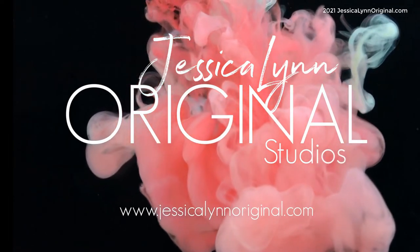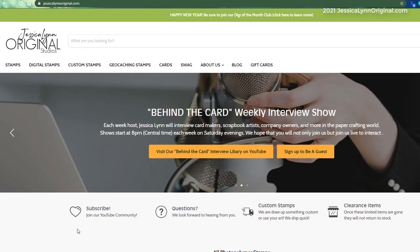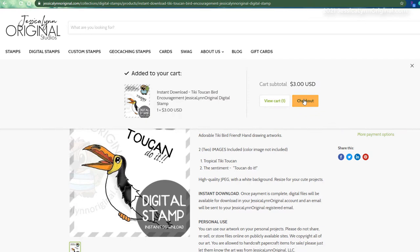Hey everybody, this is Jessica Lynn and I am the owner and artist of Jessica Lynn Original Studios, or JessicaLynnOriginal.com. Welcome! I am so excited to have you here. Just a reminder — don't forget to go ahead and subscribe if you haven't already done so. Today I'm going to show you something interesting that I tried with a new digital stamp. Navigate to digital stamps on our website, add it to cart, process your payment, and you will get an instant download so you can craft right away.